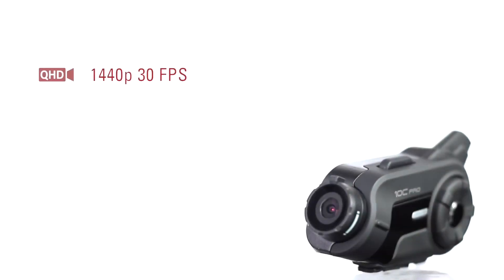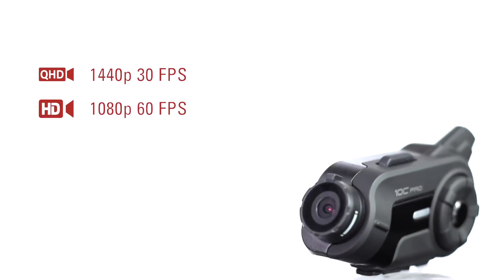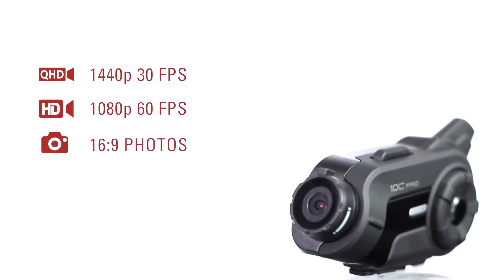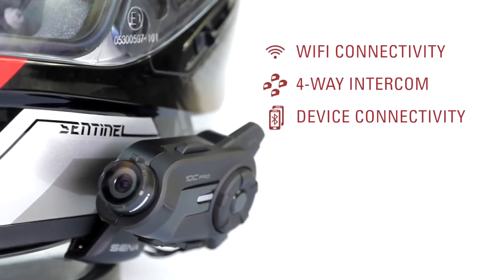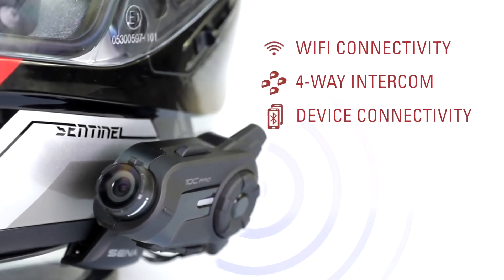The 10C Pro can record at 1440p 30 frames per second, or Full HD 1080p at up to 60 frames per second. It'll shoot photos while recording, and all of it at a 135-degree field of view. Now with Wi-Fi connectivity and, as always, four-way Bluetooth intercom and device connectivity from Sena.